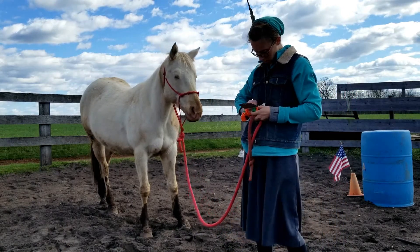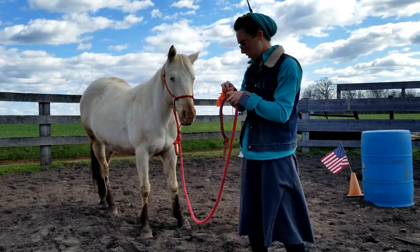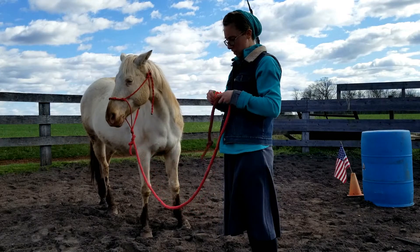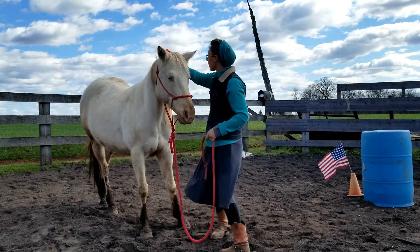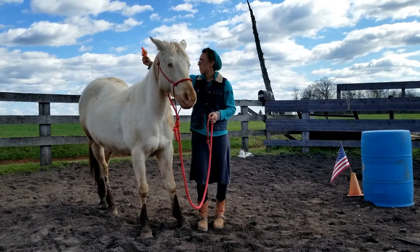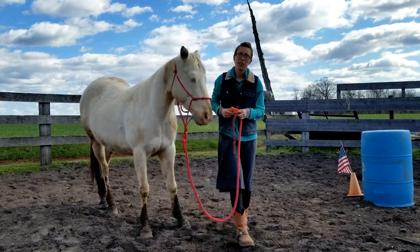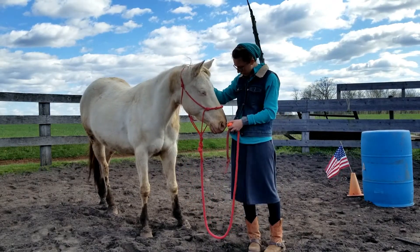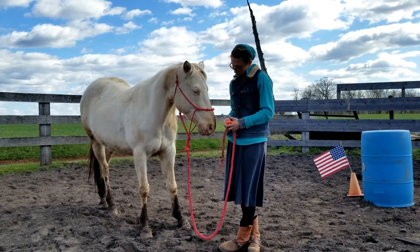I'm going to actually do another one. This time I'm going to hold it over her back, like where I would be sitting — she's going to be up there. Here we go. Good girl. Yeah. You want to see it, huh?